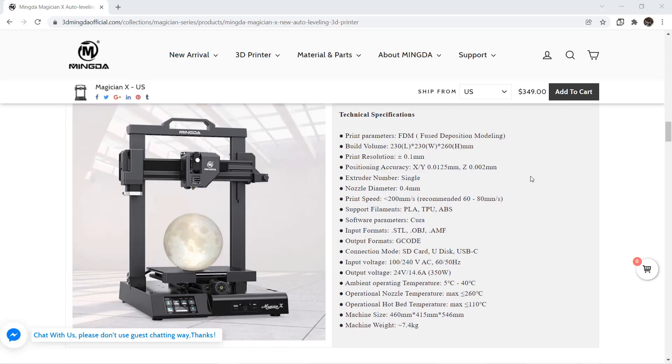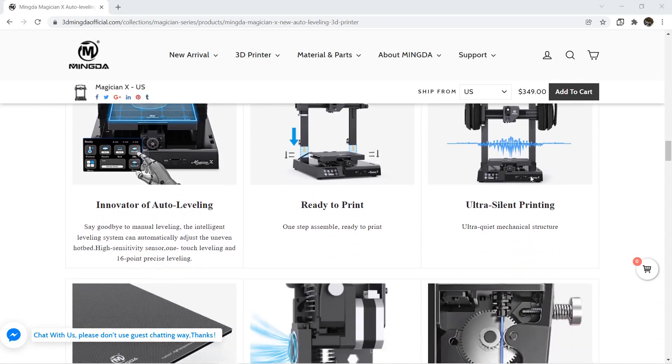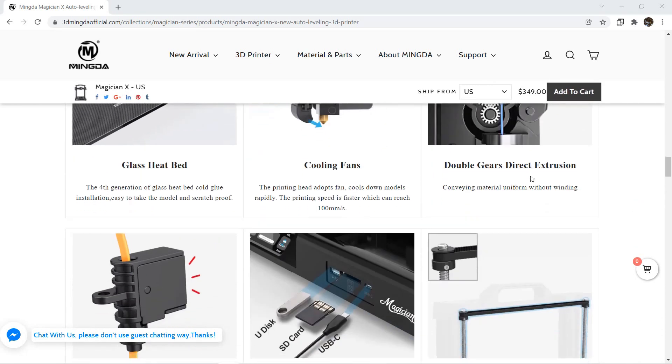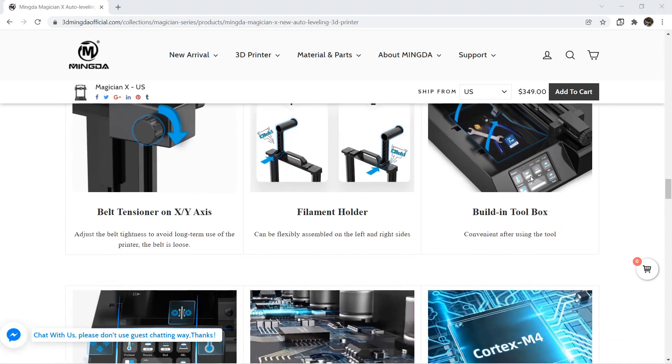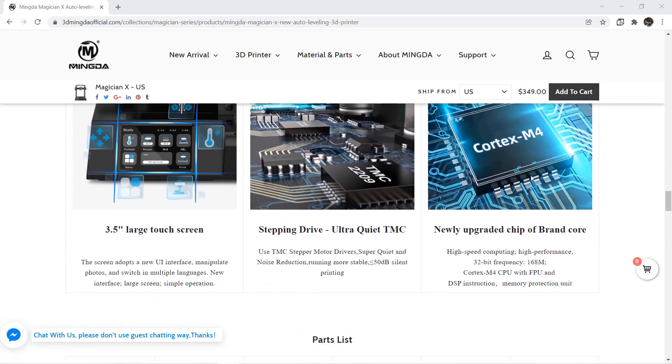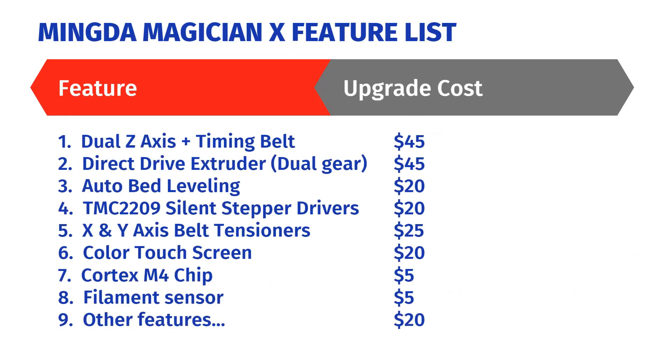Ninth: besides all these hardware upgrades, there are some other small details like higher quality limit switches, a drawer, better quality cable management, limit switch covers, extra SD card holders, and USB drive support. Since all these features are difficult to put a price on, I think I'd be happy paying an extra $20 for all these minor upgrades.